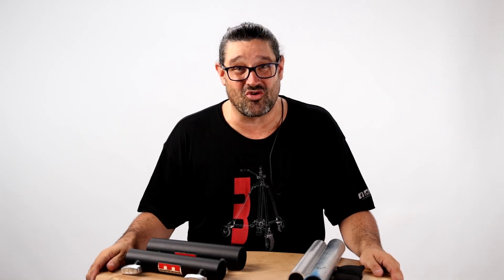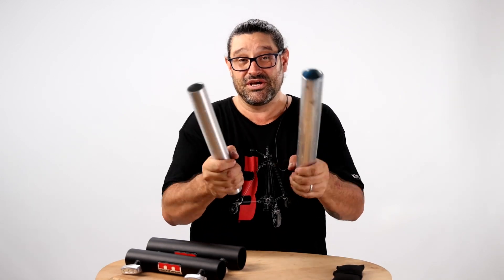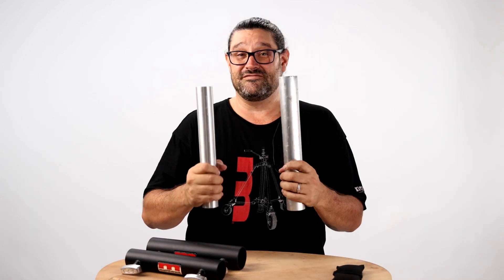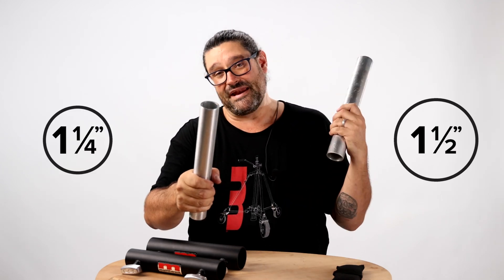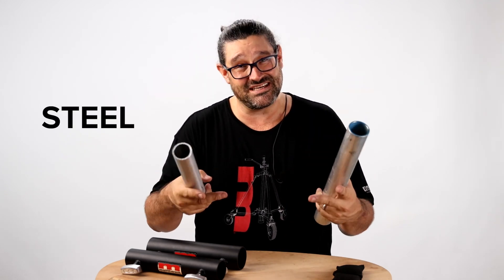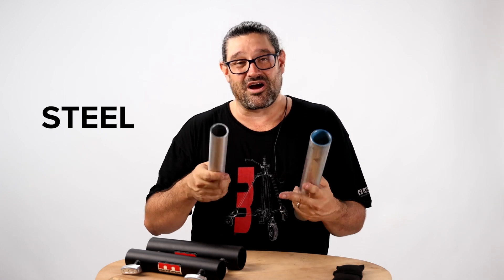Hey there friends, Martine from Matthew Studio Equipment here to try to clear up some pretty confusing stuff. We have two standard dimensions of tubing that we use in our industry: inch and a quarter pipe and inch and a half pipe. If it's steel we call it steel, if it's aluminum a lot of times we call it speed rail.